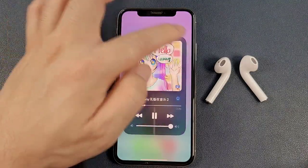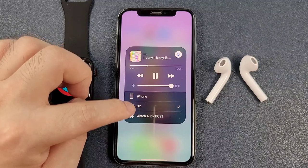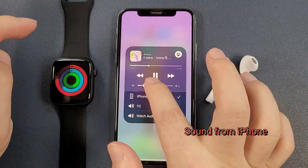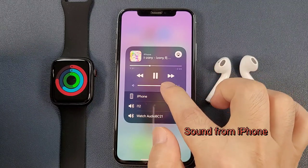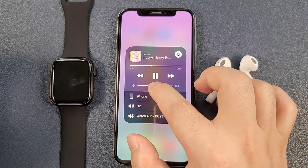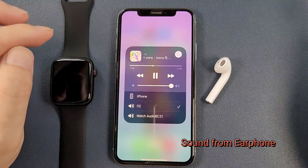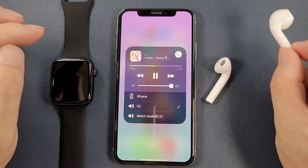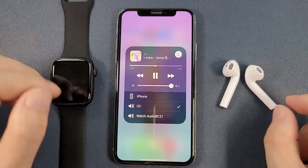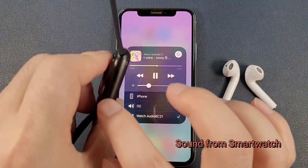For iPhone, we can go here to shift the music sound between the iPhone, the Bluetooth earphone, or the watch. We can have a test. Now the sound is coming from the iPhone, then the earphone, then the watch audio — which is from the speaker of the smartwatch.